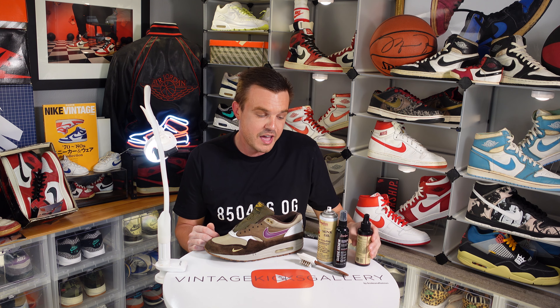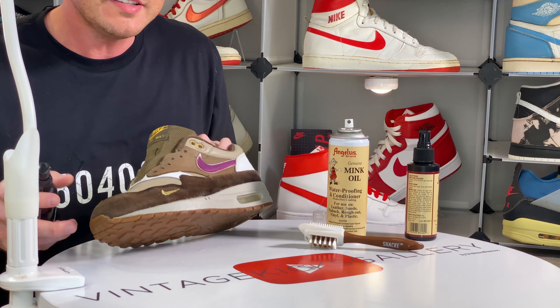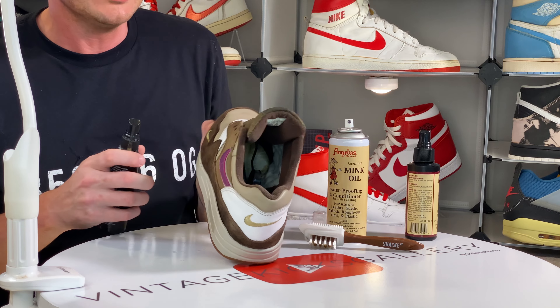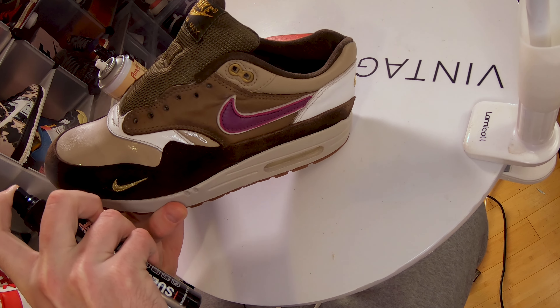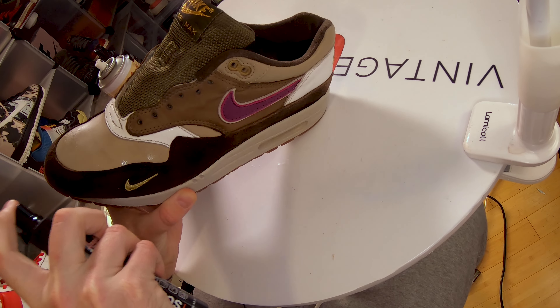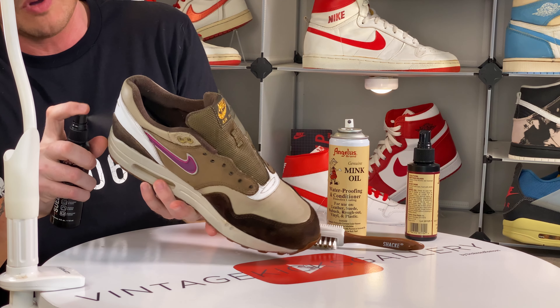That's definitely good enough for me, so let's move on and address this suede. For that we're going to use a product called Angela's Suede Renew. Basically what this does — see how the suede's blotchy right now — it's going to make it look more uniform and darken it up. All you really have to do is spray it on liberally, just hitting all the suede here.